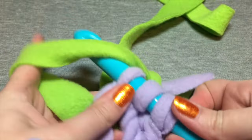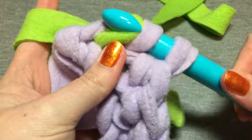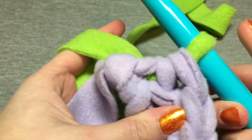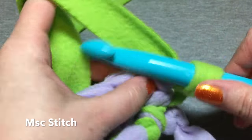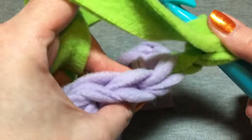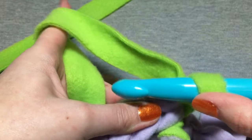Now that you've got three on, you're gonna pull one up and three — and that's a successful color change. You can come back through and then you'll go through both loops, both loops. This is the modified single crochet.